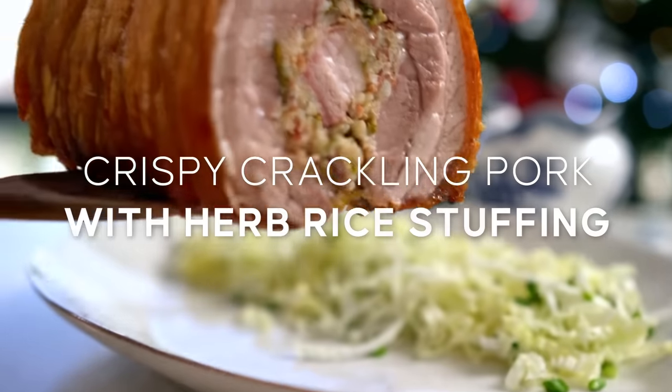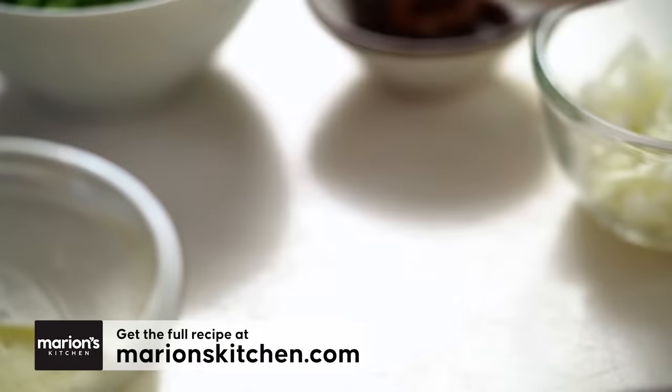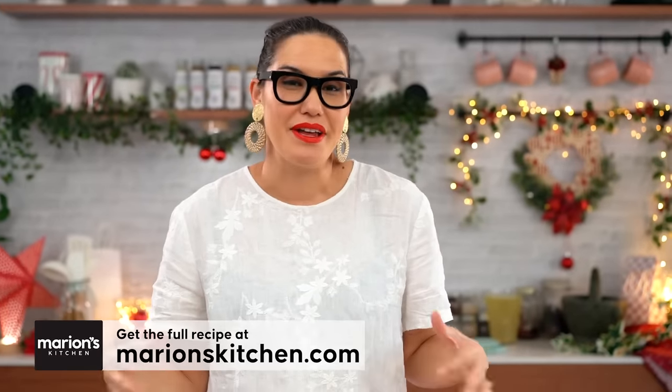The crispiest crackling pork roast you've ever seen — I love this one, it is so good, I'm so happy I can share it with you guys. Let's get started on the stuffing part first. I'm going to do a rice-based stuffing, because I'm half Asian so you pretty much have to have rice in your holiday dinner.